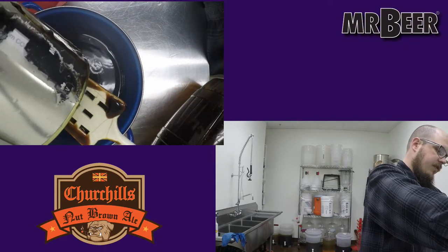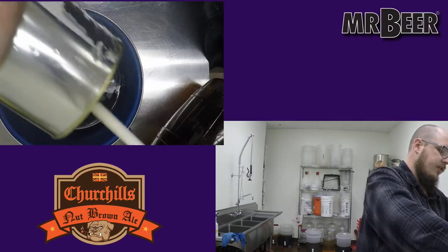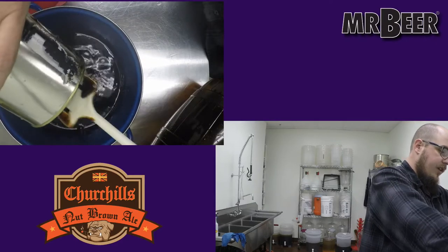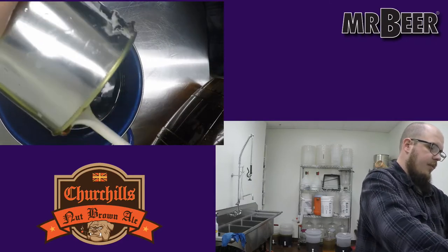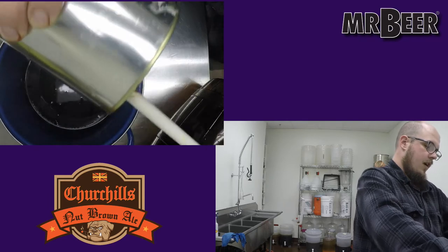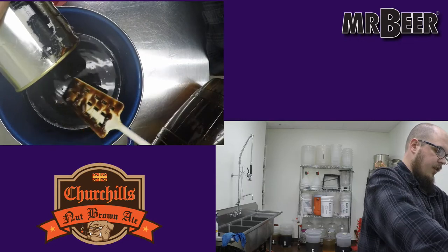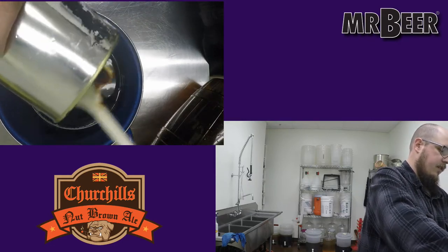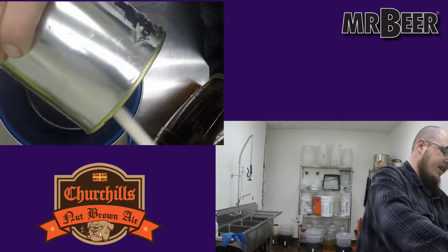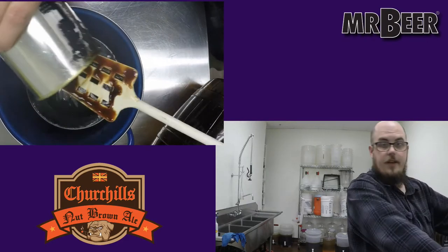You might find that if you leave too much extract in the can you'll have a low starting gravity. Starting gravity refers to the specific gravity, which tells you how much stuff is floating around in a liquid — in this case the liquid is water and the stuff is sugar. It tells you how much sugar is in your beer. You use a hydrometer or refractometer to measure that; we're not going to do that today. The long and short of it is: the less sugar that ends up in your beer, the less alcohol it's going to have.